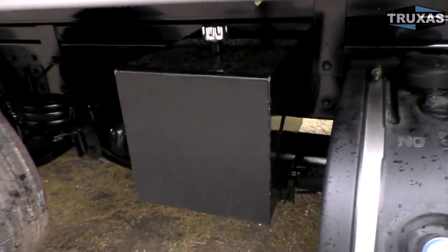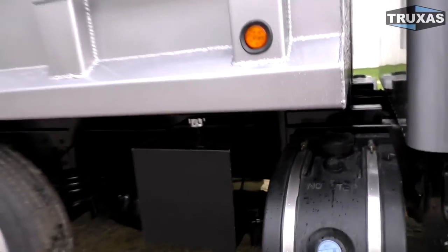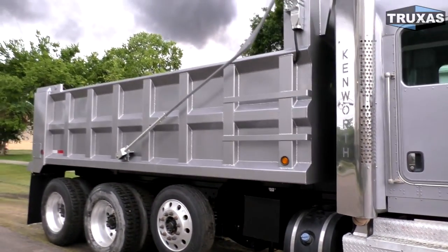We've got the little square hydraulic tank here on the side. We can do a side mount hydraulic tank, or on this bed it's optional to put the hydraulic tank underneath the bed as well, which saves a little frame space if you want a toolbox or something like that.